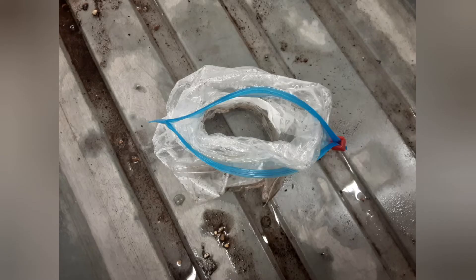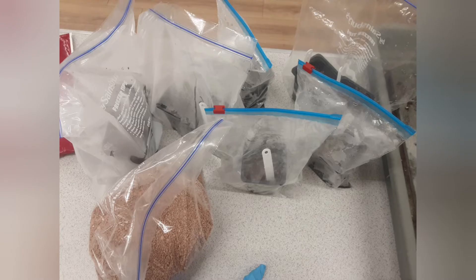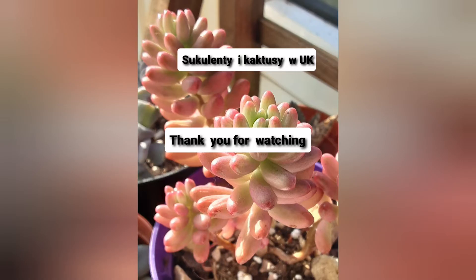Anyway, once sterilized, you sprinkle the seeds, zip up the bag and wait for germination. So this is my whole collection of pellets and pots full of seeds. Fingers crossed I will get some success. Thank you for watching, see you next time.